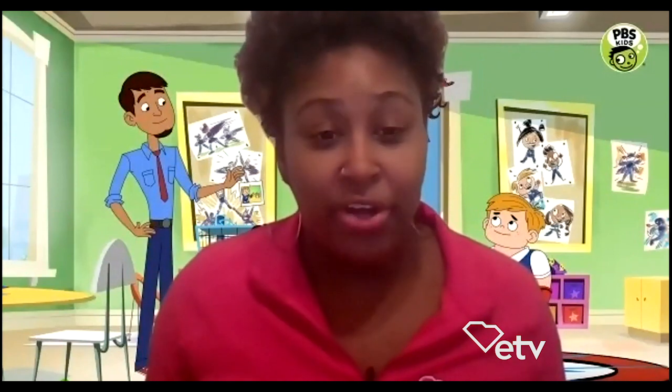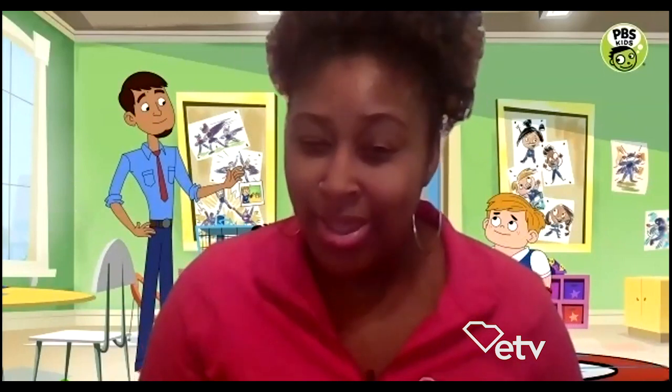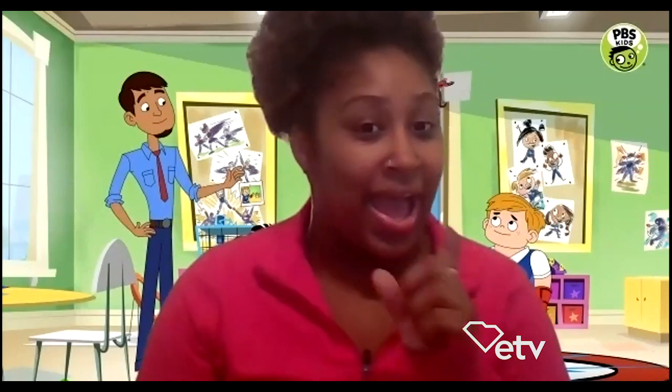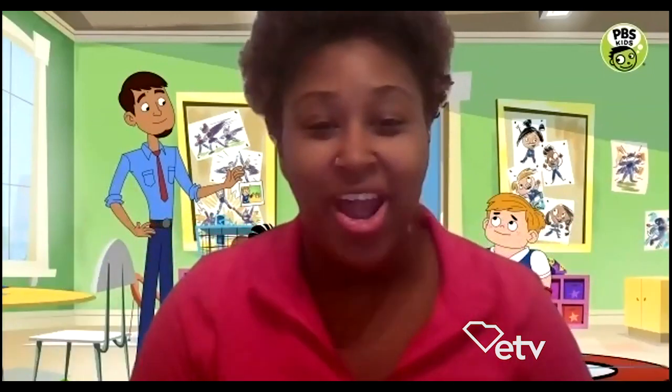The pictures in the background — they're characters from Hero Elementary. These are elementary school students, so students that are your age, and they have scientific superpowers. Isn't that cool? I'm so excited. I also heard that all the kids in South Carolina are superheroes. Is that true? I think it is. So we want to show everyone what superheroes you are, and we want to see your mask.